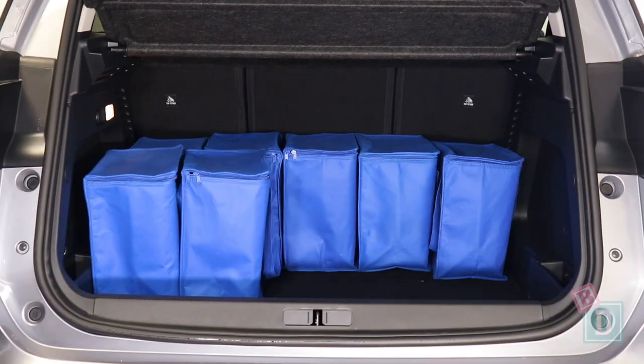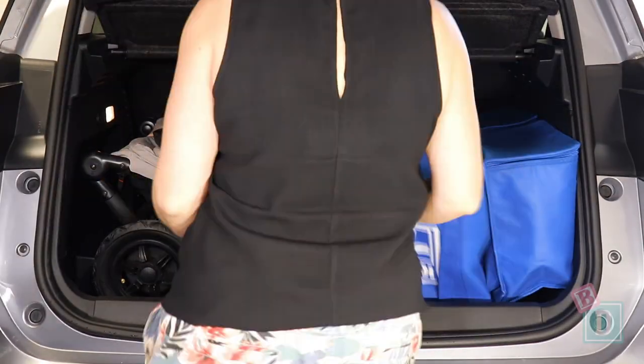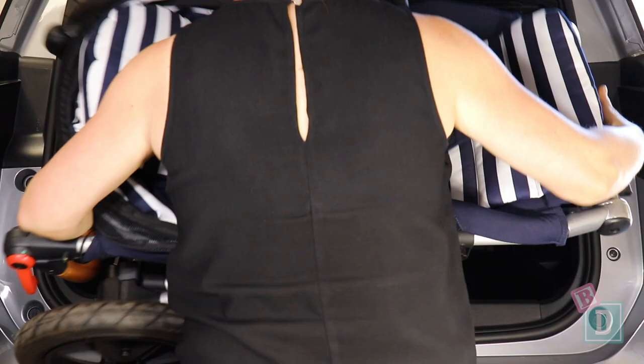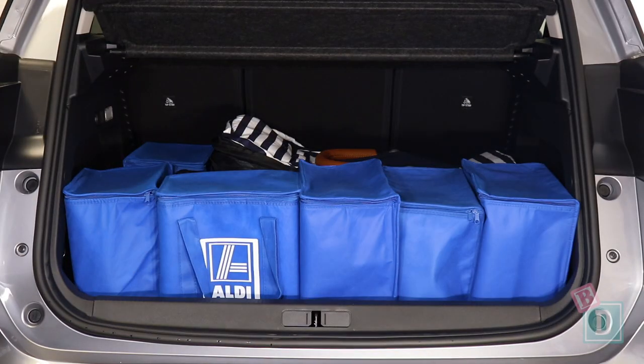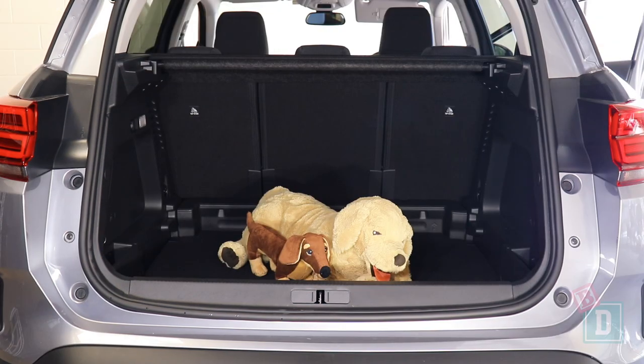Empty, it will hold 13 shopping bags; or the Mountain Buggy Duet Twin Stroller and 4 shopping bags; or the Britax Flex Tandem Stroller and 6 shopping bags; or the Mountain Buggy Urban Jungle Single Stroller and 6 shopping bags; or the Mountain Buggy Nano Compact Stroller and 10 shopping bags; or a medium-sized dog.